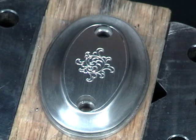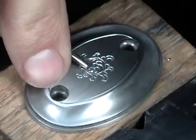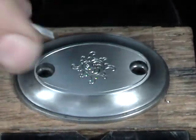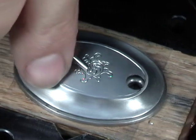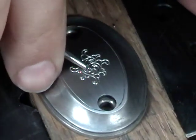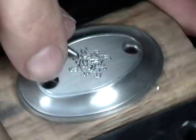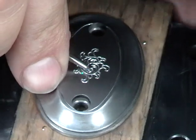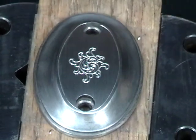Now that I have the interior leaves cut, I need to go back through and make a second cut to give the leaves a little more definition. Now they're ready to shade.